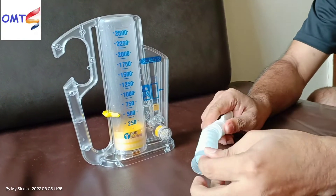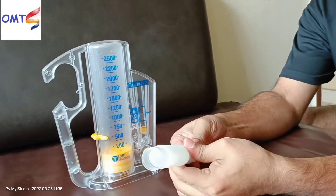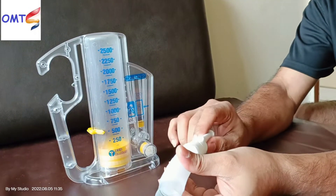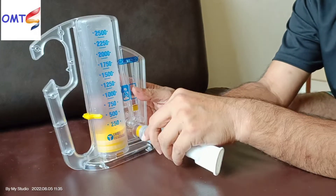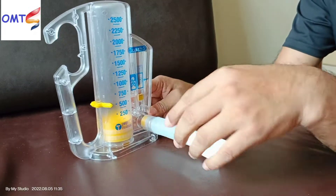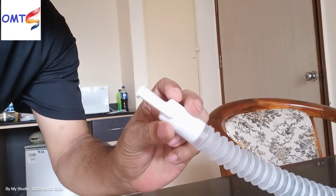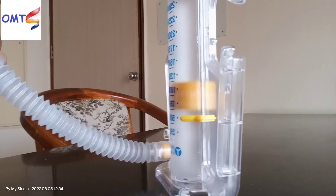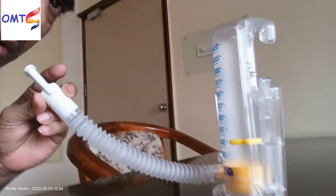This is how we unpack and set up the machine. We have to unpack the entire machine carefully. Let's see how the machine looks now. You can see the machine on the right side — it is set up on the right side.